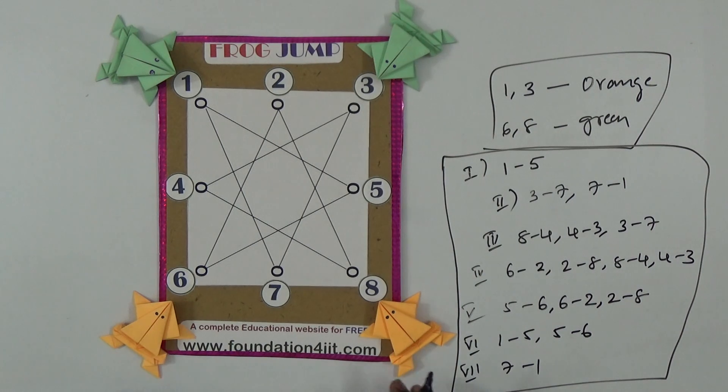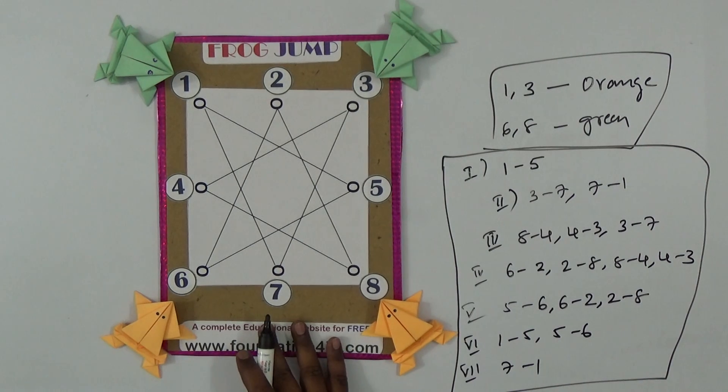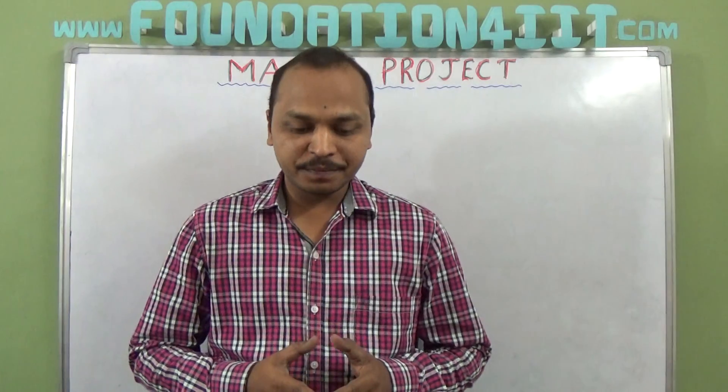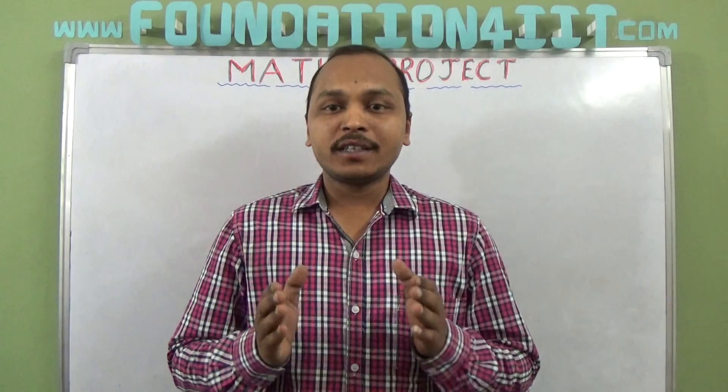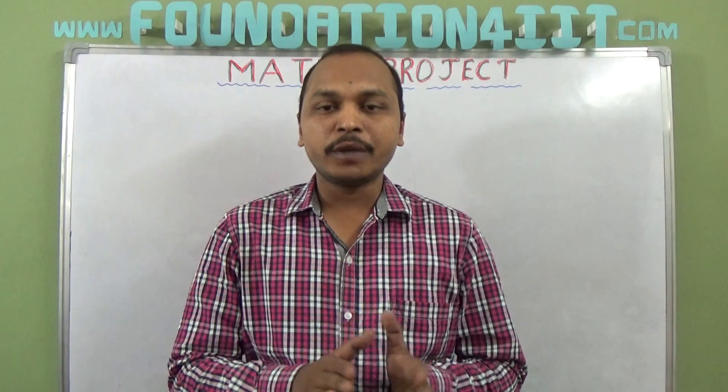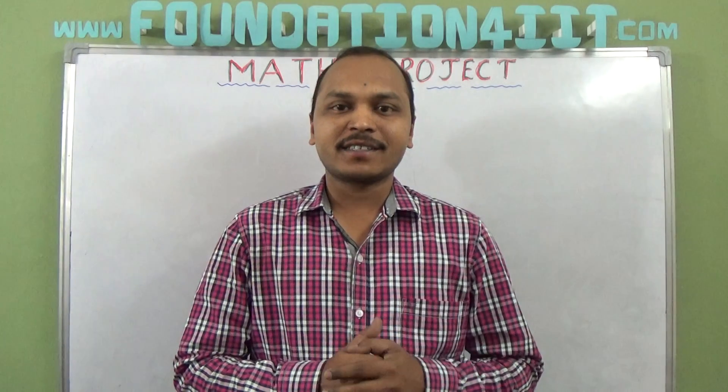Apart from this solution you can try different ways, but it is not possible to solve in fewer than seven counts. This is an easy technique to help understand the concept of numbers and improve logical and reasoning skills. Thank you for watching — I hope you understood well.